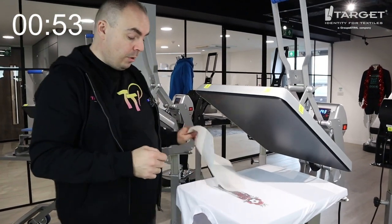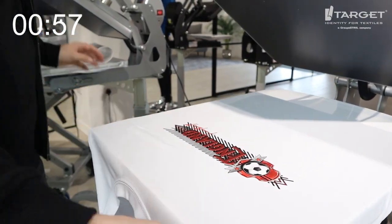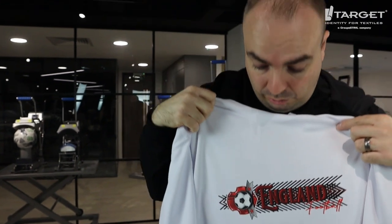Because it's a direct-to-film heat transfer we can peel this hot — just like that, no problems at all. Here's a close-up — that is how you decorate sportswear with England designs using direct-to-film heat transfers.